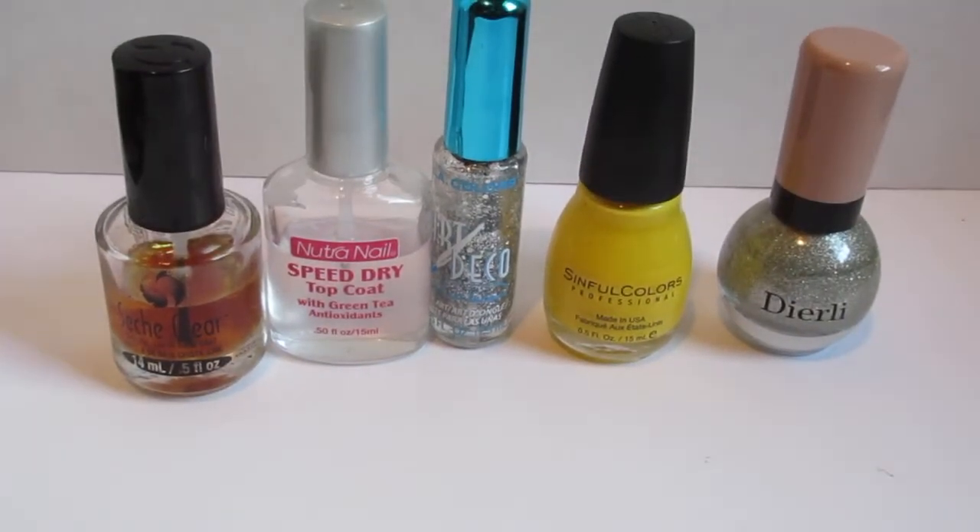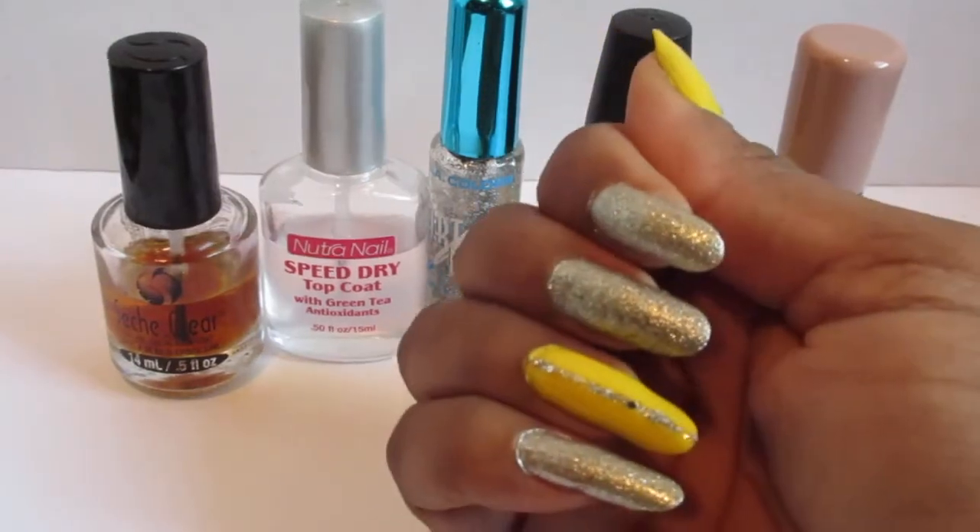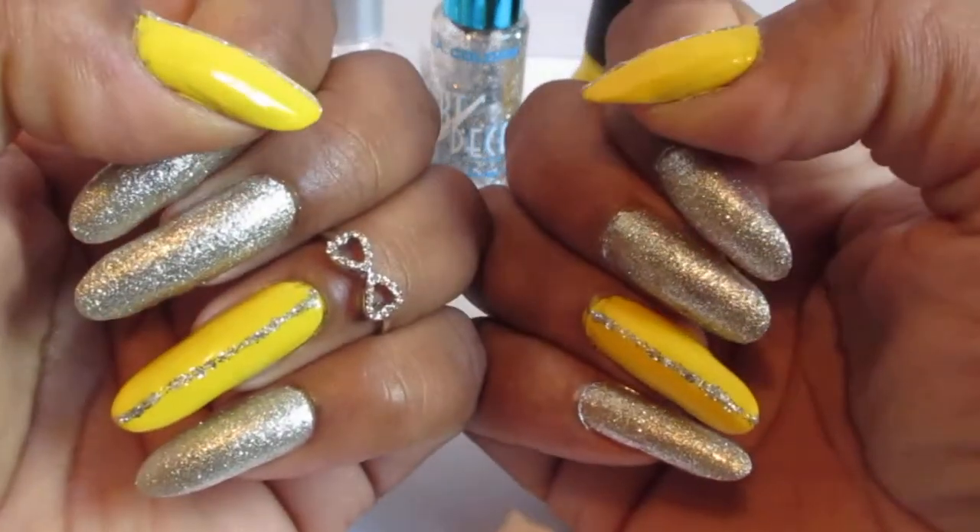Hello everyone, welcome back to my channel. Welcome back to Manicure Sunday and this is the manicure for this week.